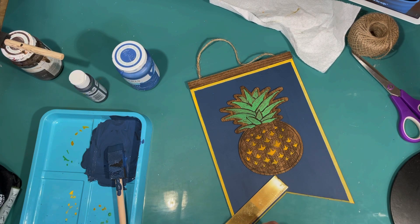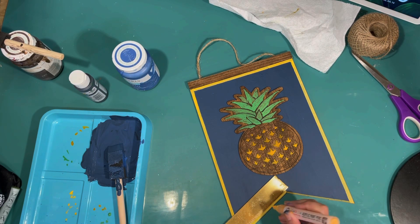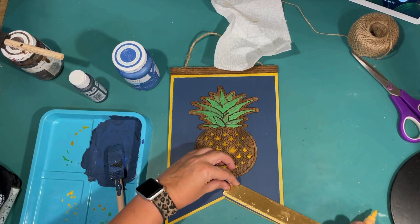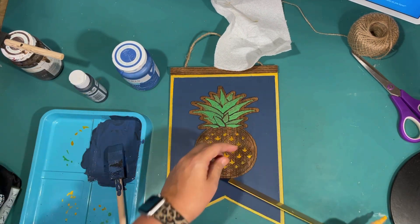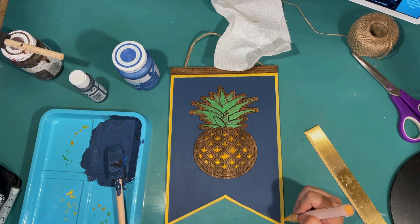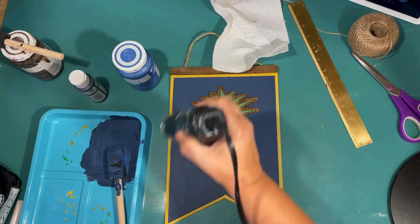When you get an inspiration piece like I did, it's really fun to kind of go with the theme. I ended up making three signs here and I really love how they all complement each other. I love the 'Tropic Like It's Hot' — I think it's so cute for summer.